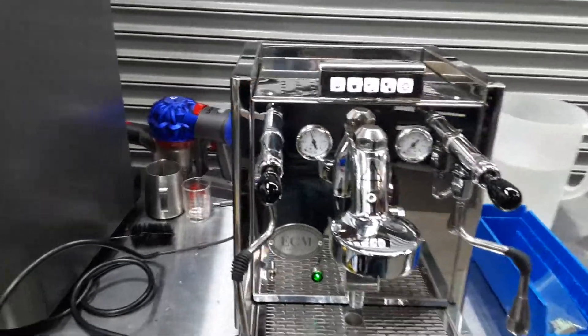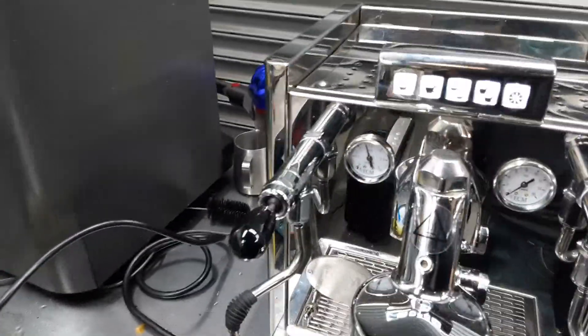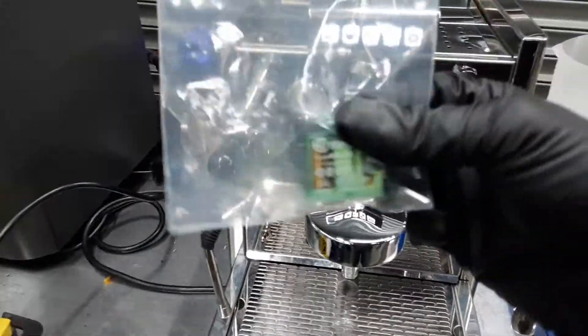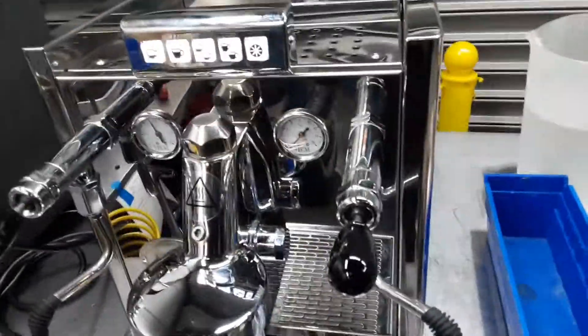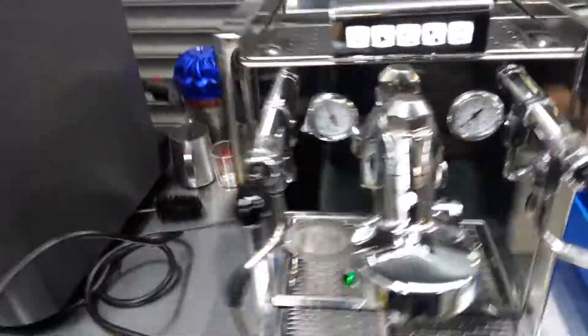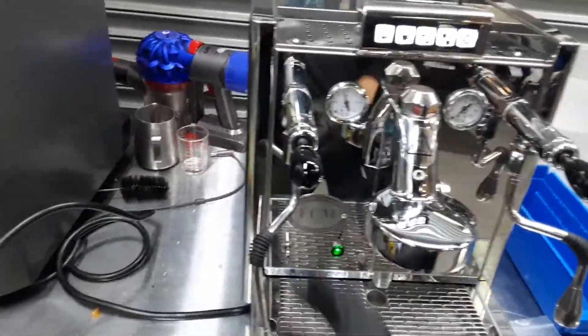This beautiful DCM Espresso machine. For this machine we had to fix the relay from the control box, located right here inside the machine. That was preventing the machine from getting heated up — that was the main issue with this machine.